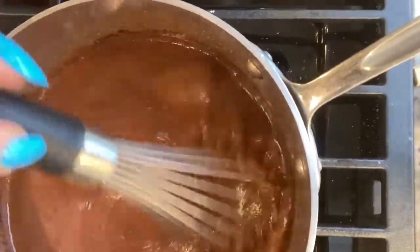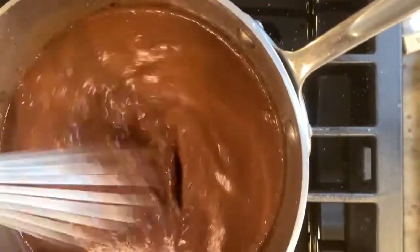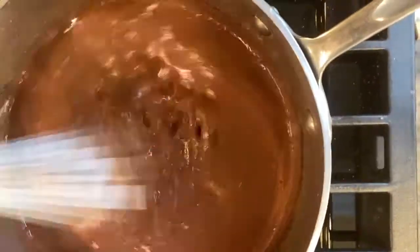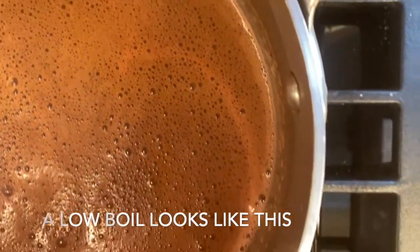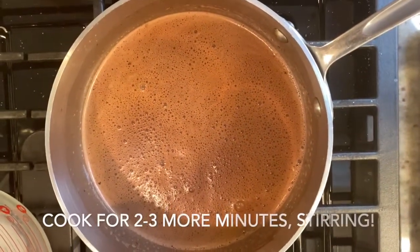Once it's come to a low boil, which I'll show you when we get there, then you turn off the heat. You want to get it till there's small bubbles along the edge like that, and then you're going to give this about two more minutes to cook.